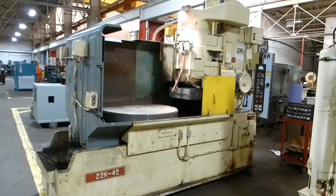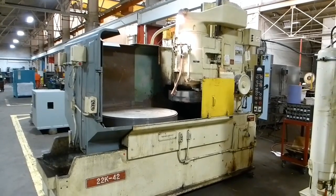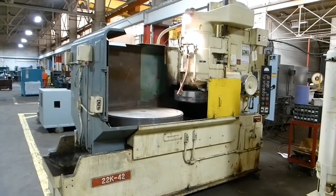This is a Blanchard model 22K42, serial number 14997. It's a 42 inch diameter vertical spindle rotary surface grinder.